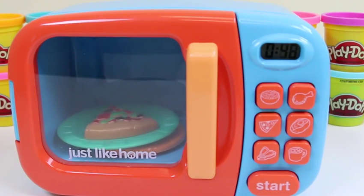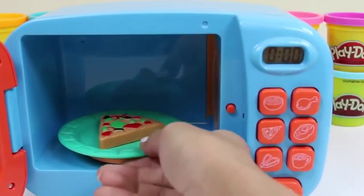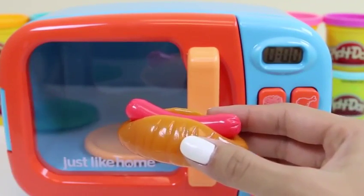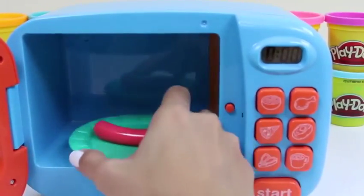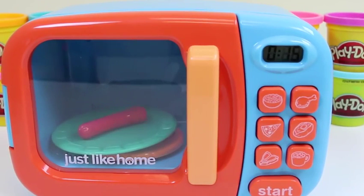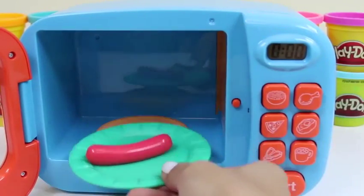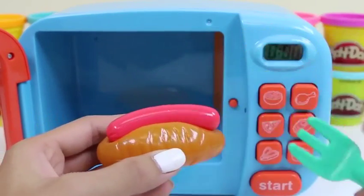Pizza's one of my favorite foods! If you guys like pizza, give this video a thumbs up! Our pizza's done! It smells pretty good! Let's do our hot dog next! I think only the sausage needs to be warmed up, and then we can put it in our bun after! Unfortunately there's no hot dog button, but we'll just click the popcorn since it's the least amount of time! That looks perfectly cooked to me! We'll just place it in our bun and it's ready to eat!